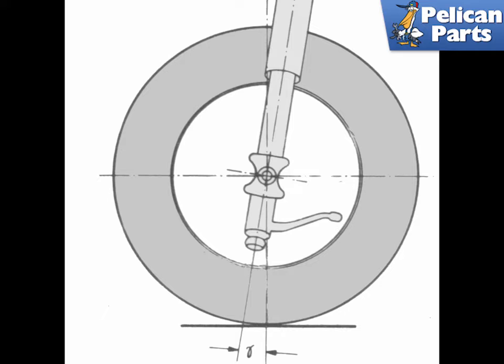All Boxsters have slight positive caster, which creates an inherent stability when the car is moving in a straight line. With the angle of the strut tilted back, it places the steering axis and load in front of the contact patch where the tire meets the pavement. Like the shopping cart example, the car tends to move forward in a stable straight line until the wheels are turned in different directions. The rear trailing arms of the Boxster by their design have extensive positive caster built in.